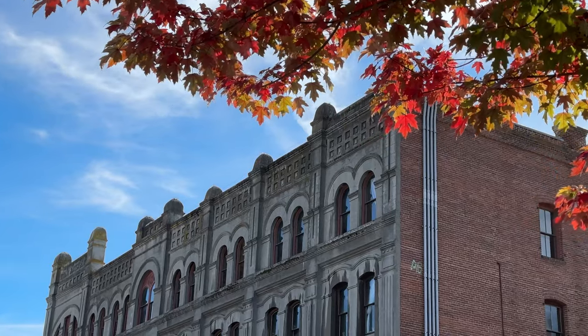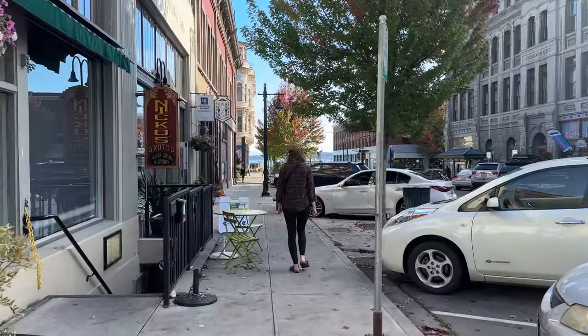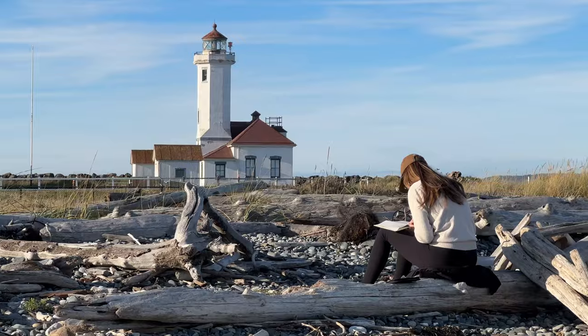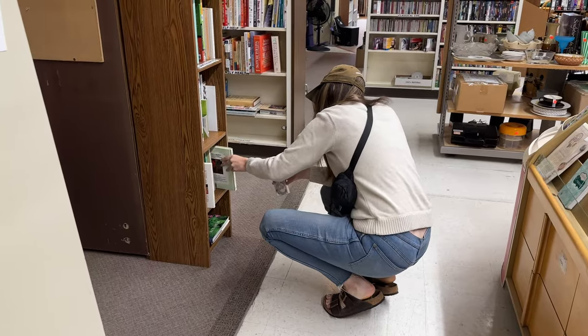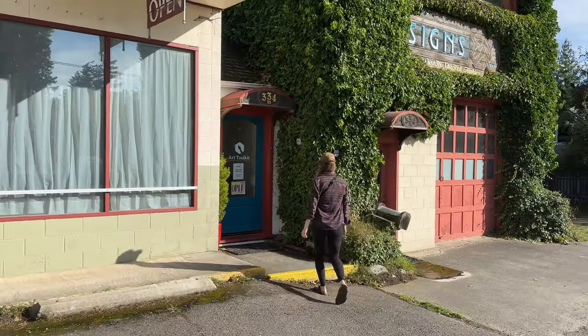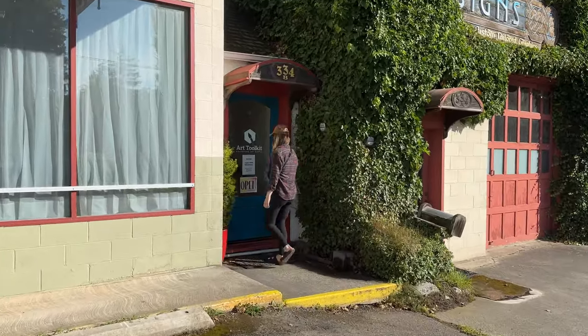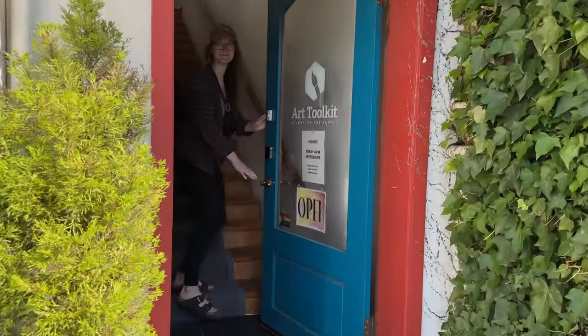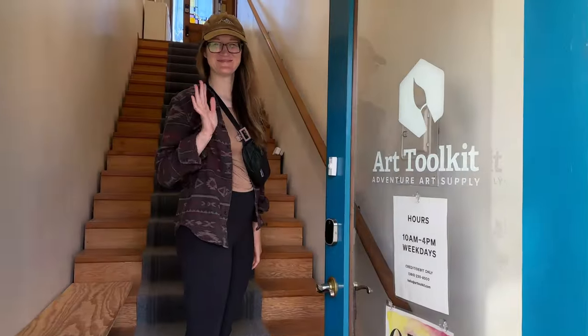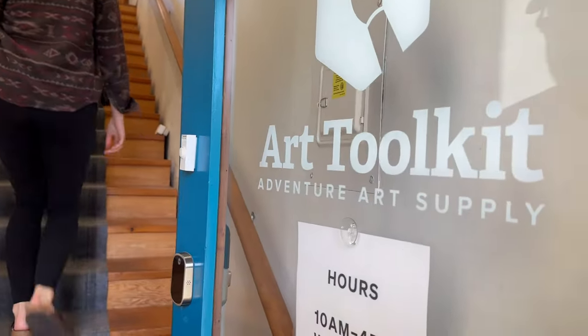Hey everybody, Jacqueline here. Today's video is kind of a mix of a little bit of a vlog and a little bit of swatching. My husband and I were in Washington for work and we stopped in this cute little town called Port Townsend. We went out to a lighthouse, we walked around downtown, I went thrifting. I don't have any clips from this trip because when we went inside, I was really excited looking at all the goodies and my husband kind of forgot to film, and we were right there when they were closing.